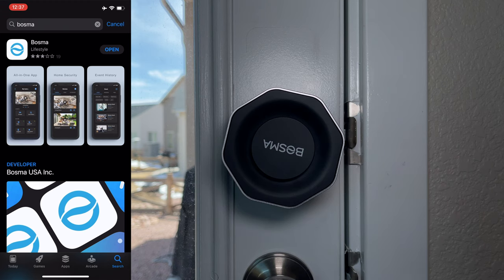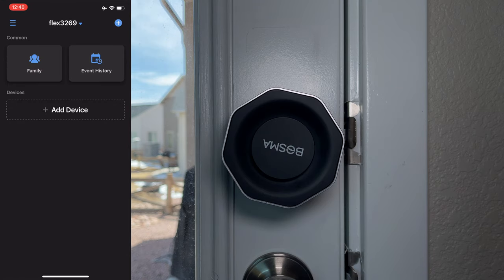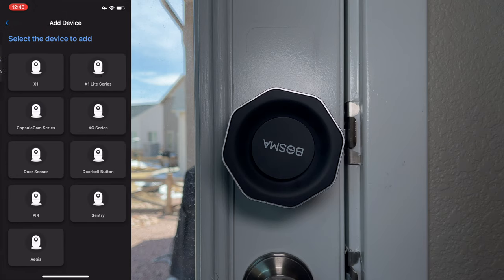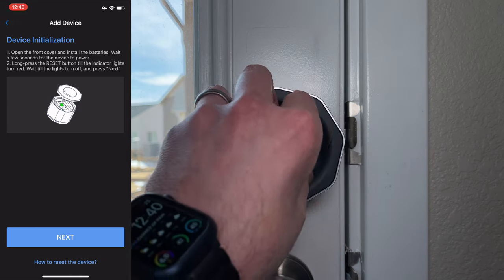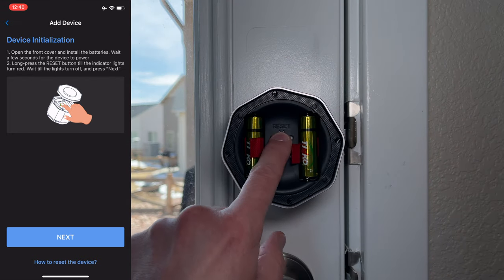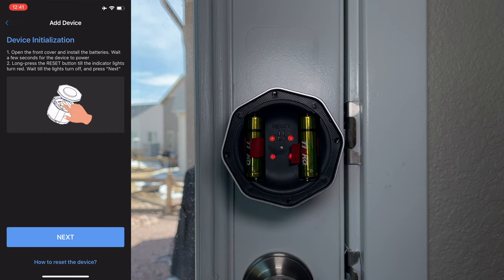Here we are on an Apple iOS device. We're going to go into the App Store and search for Bosma, download it, and open it. You're going to want to register a new account, then log in. Once we're in the app, click on Add Device and pick the Aegis. It asks you to open the front cover, install the batteries, then long press the reset button until the indicator lights turn red, and wait until the lights turn off and press Next. We'll hold in the reset button — the lights are turning red — then release and wait until they turn off.